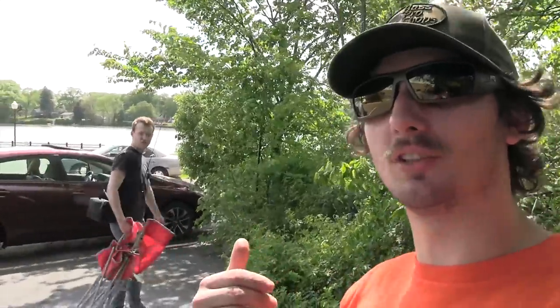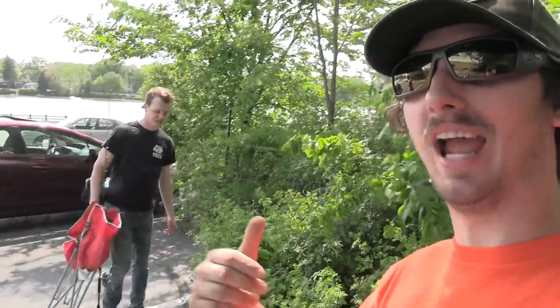What is up everybody, welcome back to a brand new video. Today I'm out here with my buddy Jeff from Outdoor Influencer, and we actually got JJ from Jerry's Outdoors Adventures, but he's gonna be doing some normal fishing at the lake. Me and Jeff are gonna be doing some magnet fishing.